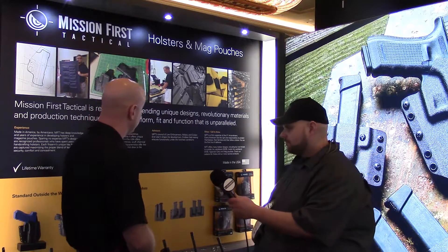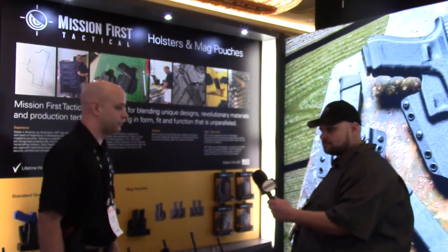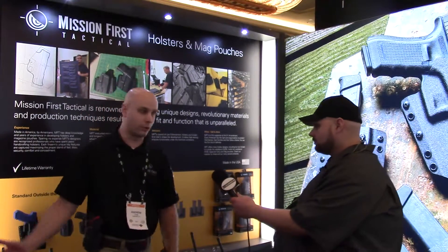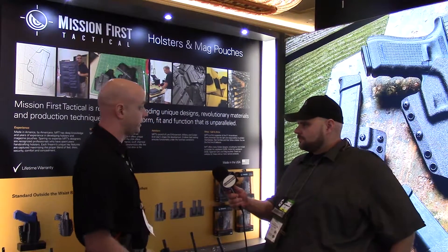We'll start with the holster line. It's a completely new side from what Mission First Tactical is used to doing. Obviously we are more of AR-15 parts, pieces, and accessories. So we've decided to take another branch off from that and start with Kydex.